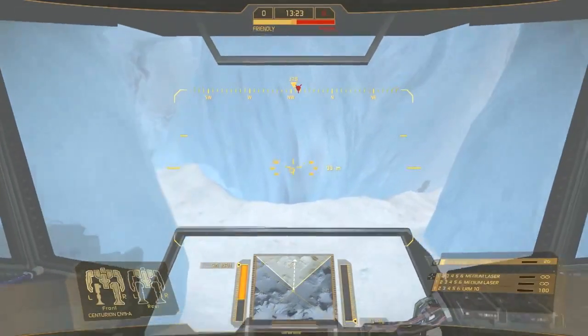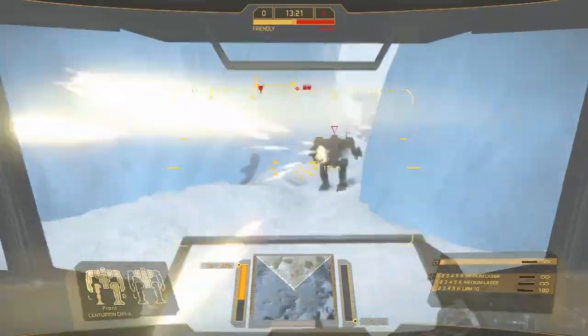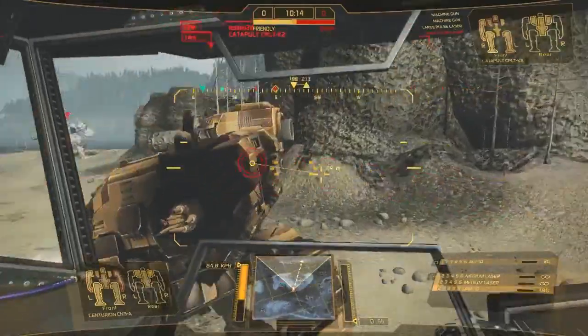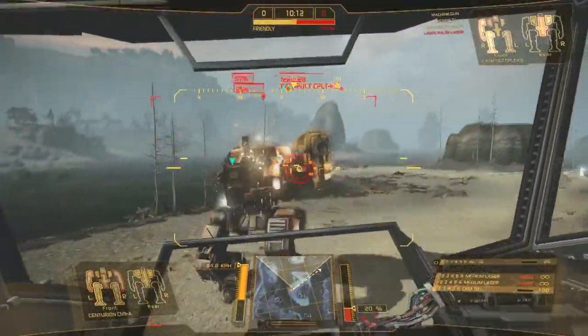Boasting a well-rounded loadout, the CN-9A variant sports 8.5 tons of armor, an Autocannon-10, LRM-10, and two medium lasers, making it a threat at all ranges.